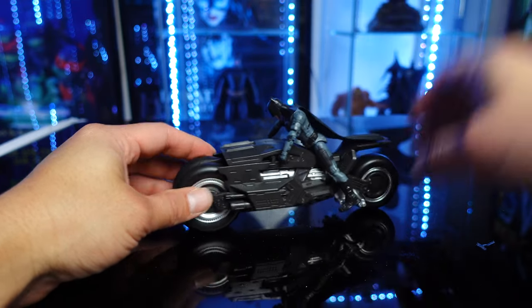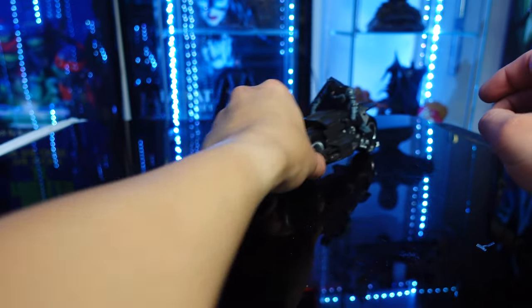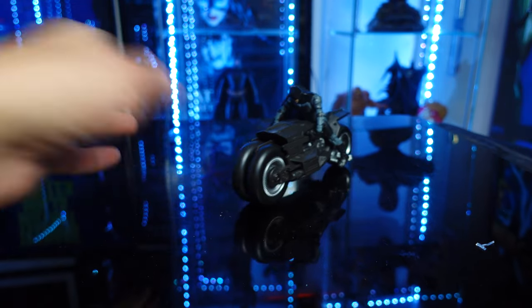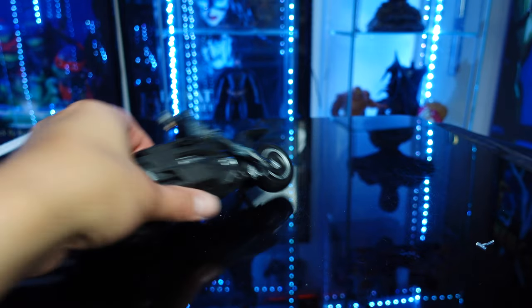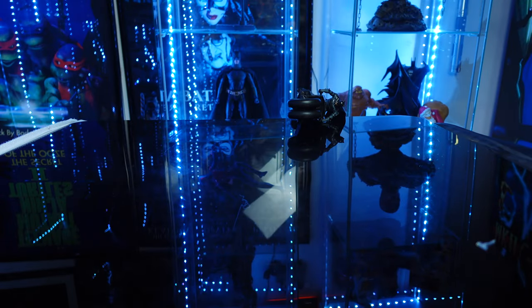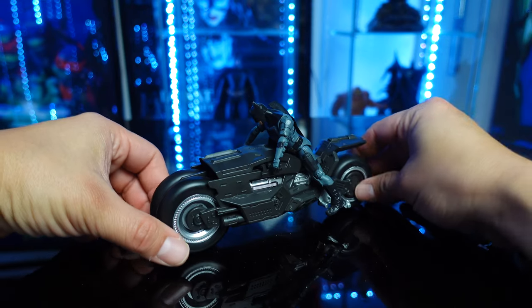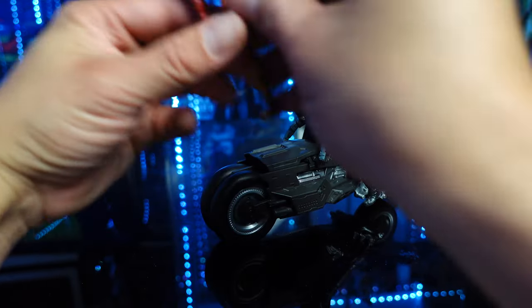His cape keeps going at a certain angle, but look at this — it'll ride. You can see it won't tip over depending on how hard you push it. It does stay on and it does stand perfectly fine on its own. It's a great looking vehicle and figure. And then we have the Flash that comes with it. So that's the set.